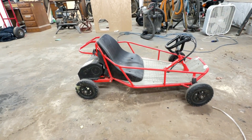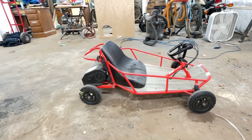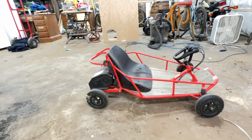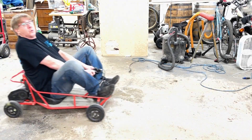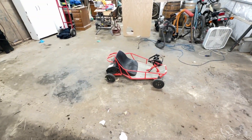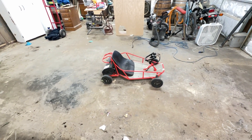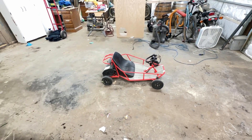I ended up getting the thing for 20 to 25 bucks. It actually works - they said it works, just didn't have a charger with it. I had a Razor scooter which had the same 24-volt charger, so I threw it on there and it does move. But before any of you smart alecks comment about it running slow because there's a 200-pound senior citizen riding it - I put my nephew on it, it's pretty slow. Even the grandson was on it, it's pretty slow.